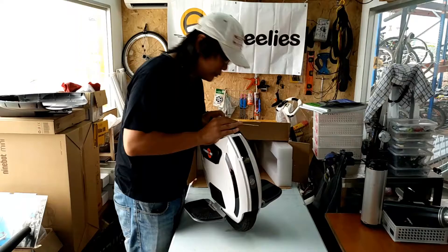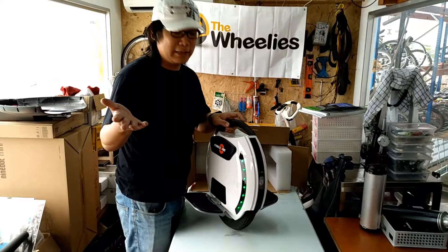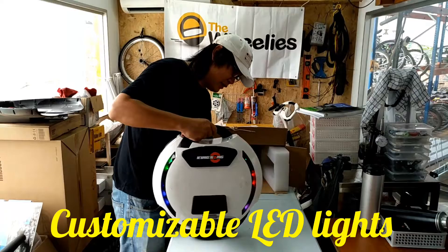This is the new King Song 14D. As you can see, it looks like the 16 but it's much smaller in size because it's a 14 inch wheel.